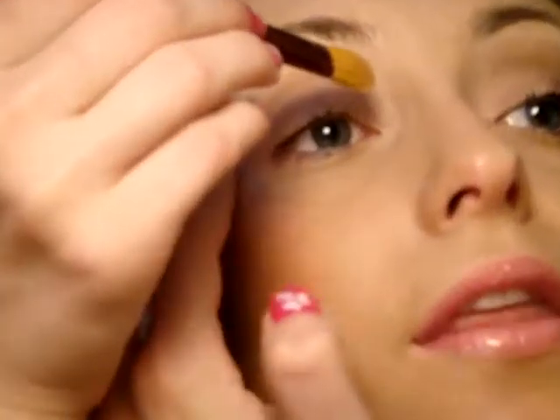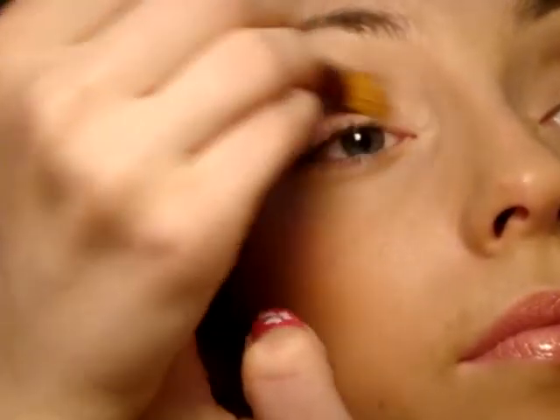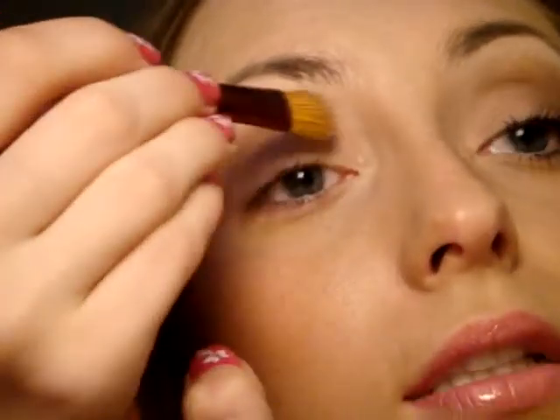So let's begin. First of all I'm taking Mac 252 — it's a really big brush — and I'm applying the first color, this pinkish color, to the highlight area. Now I'm taking the second side of this brush and taking color number two, applying it to the whole lid. Right now you might not see the difference because it looks practically the same, the colors are really light, but in the sun you would definitely see the difference.